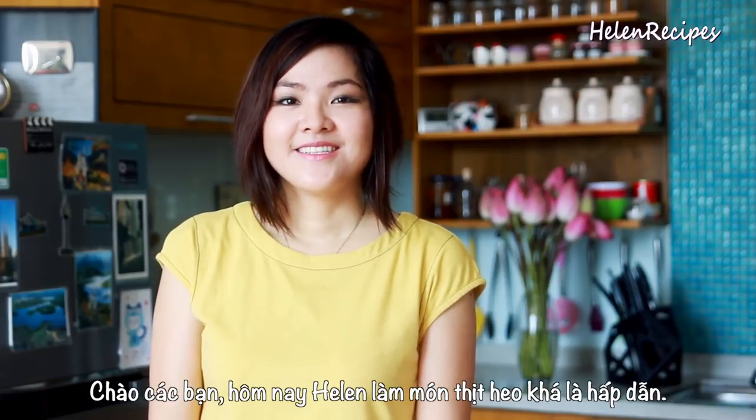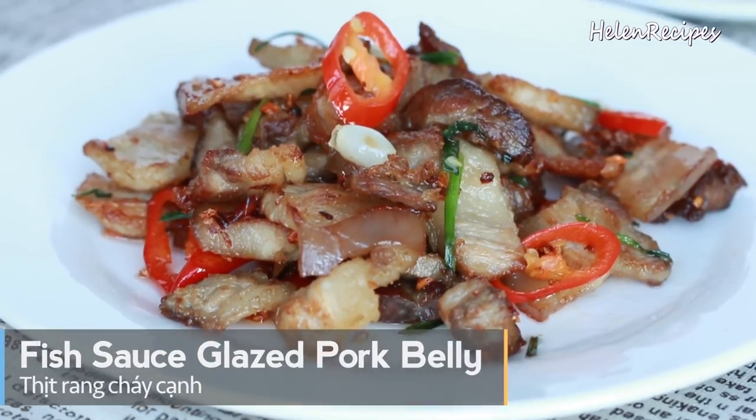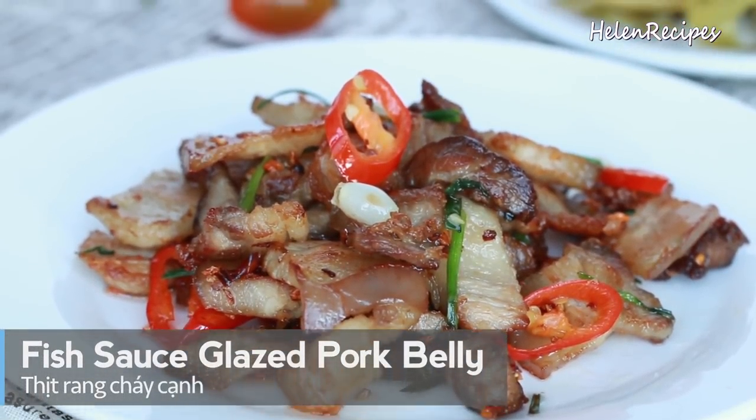Hi everyone, it's Helen here. Today I will share with you the recipe for Thịt rang cháy cạnh, or fish sauce laced pork belly.